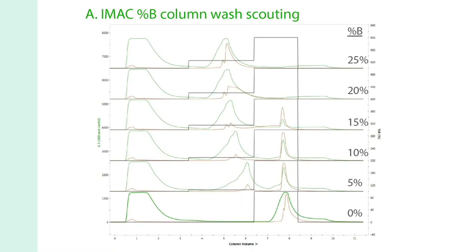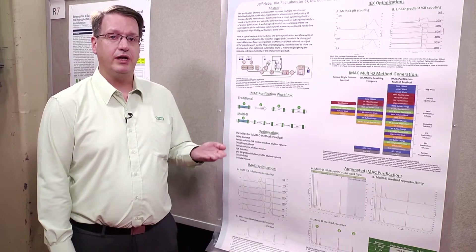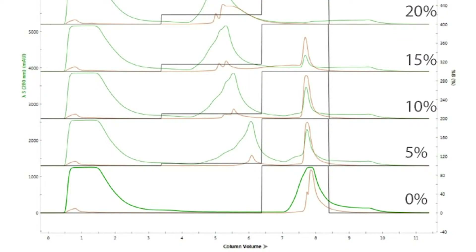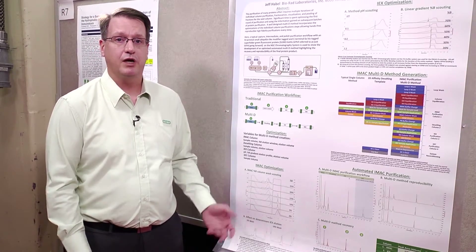In our first example we can look at IMAC optimization, and here we have just a simple %B column wash scouting. The ChromeLab software gives a very easy to use scouting feature where you give it a starting point and what increment you'd want to increase or decrease. In this case I said let's start at 0%B and increase the %B wash by 5%, going from 0 to 25%. In the results you can see at 0% everything binds and elutes as expected, but as soon as you put a small 5%B wash we get rid of a lot of contaminants and even a slight variant of the GFP. This is representative of our default wash because most everyone recommends a 3% wash.